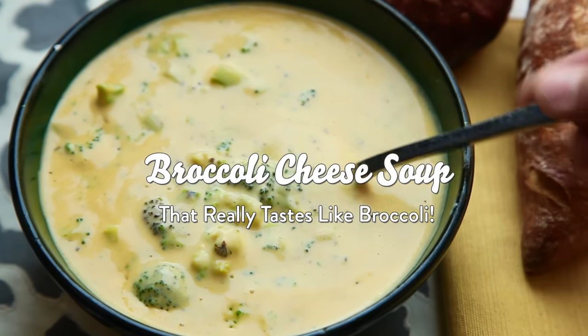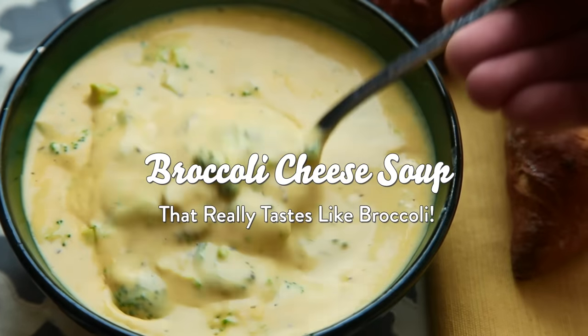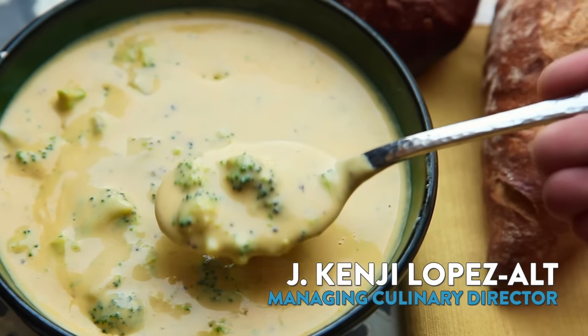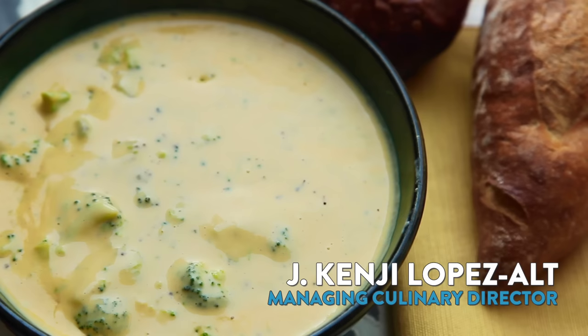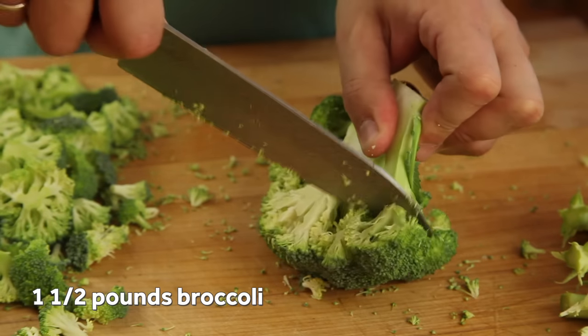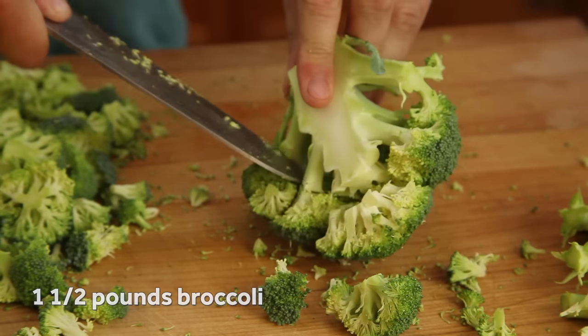Hey everyone, this is Kenji Lopez-Alt for Serious Eats, and I want to get serious for a second. If you're ordering broccoli cheese soup, you're really just looking for an excuse to eat nacho cheese sauce for lunch and pretend that it's healthy, right? Well, my version of broccoli cheese soup doesn't skimp on the cheese, but it packs in a ton of broccoli flavor by building it up in layers.